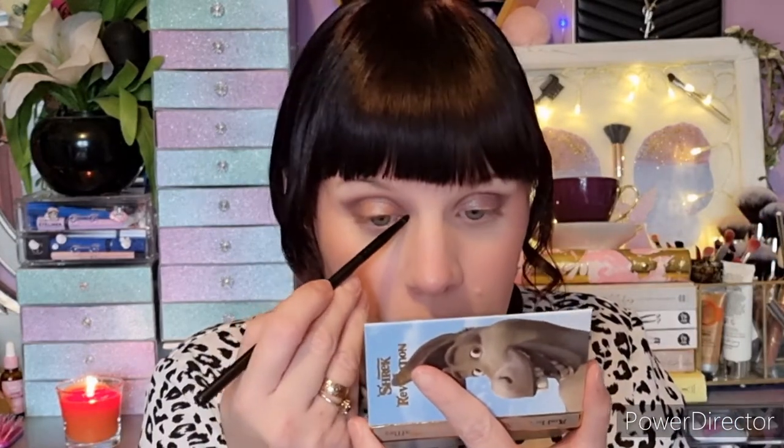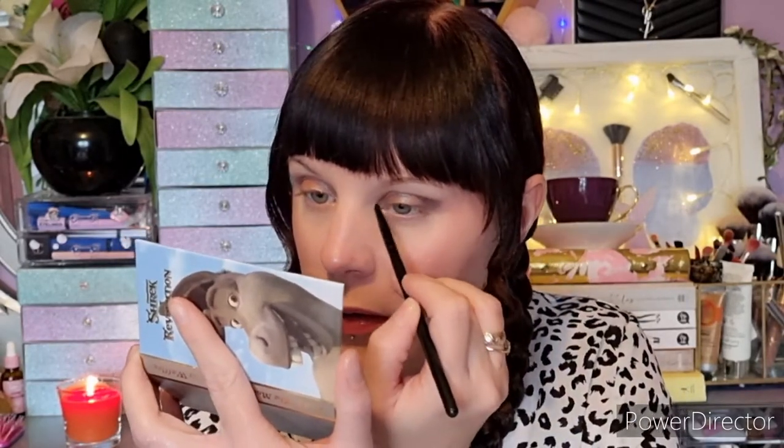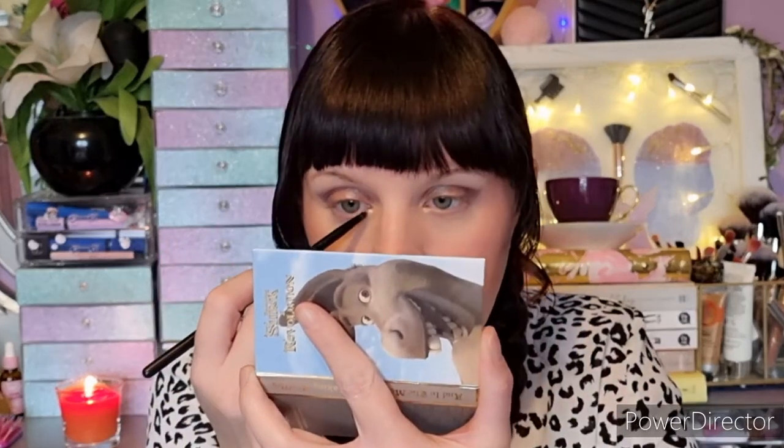I'm now taking the goldie shade for some inner corner highlight, and then lastly I might mix Waffles and On the Edge — the lighter and darker browns — and apply them under my lash line.